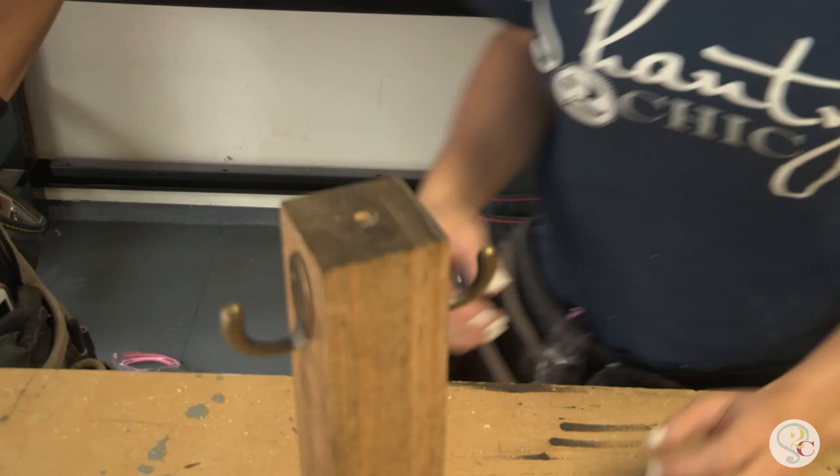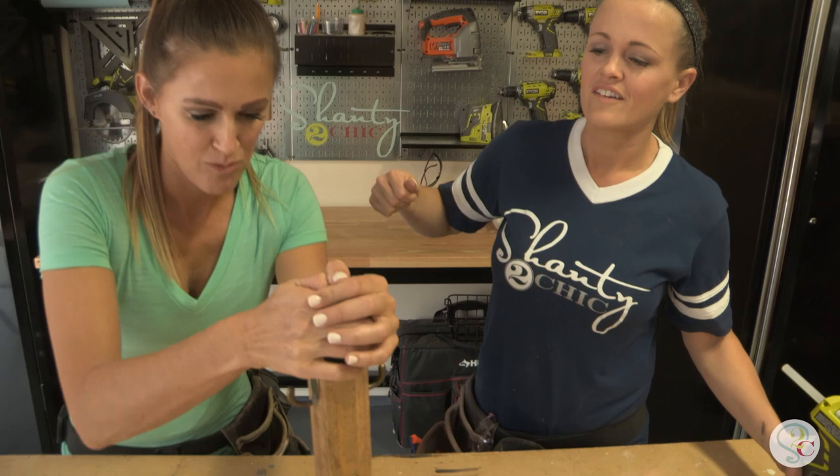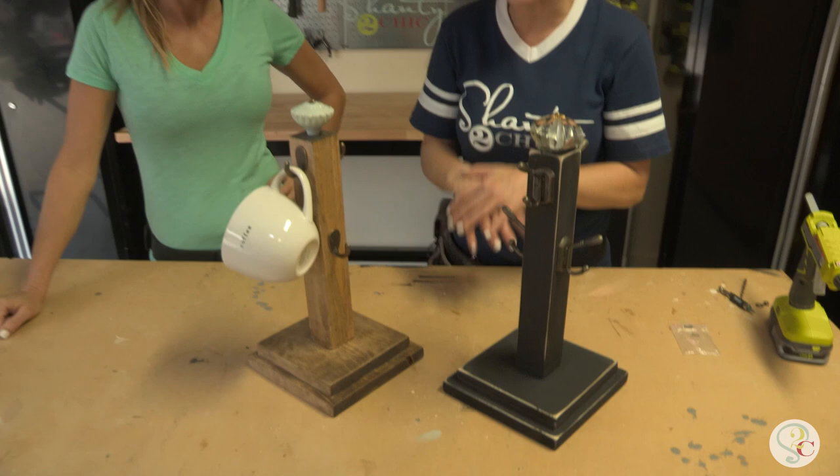Final step — we're gonna add our knob. Add a few globs of hot glue — I think that's the technical term, 'glob' — and stick that knob in there. It takes a little manpower. Ash, done! Awesome, guys — how cute is that? We've stained this one, we painted this one — you can do yours however you want.